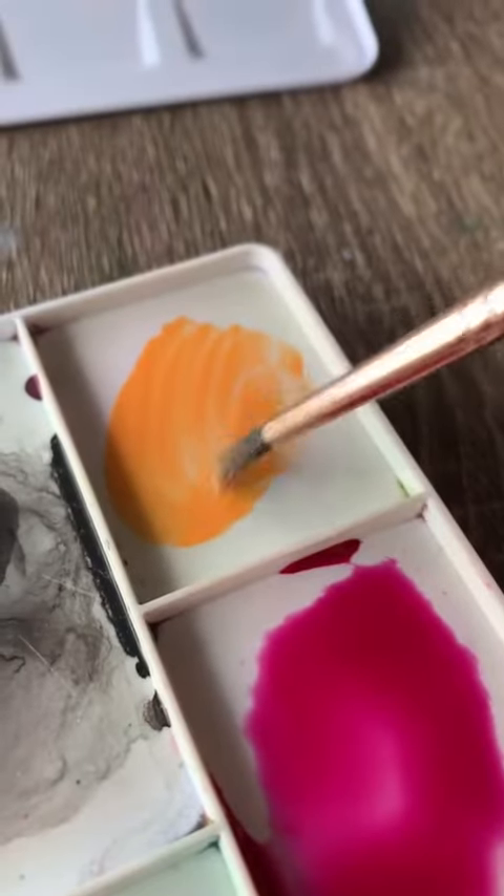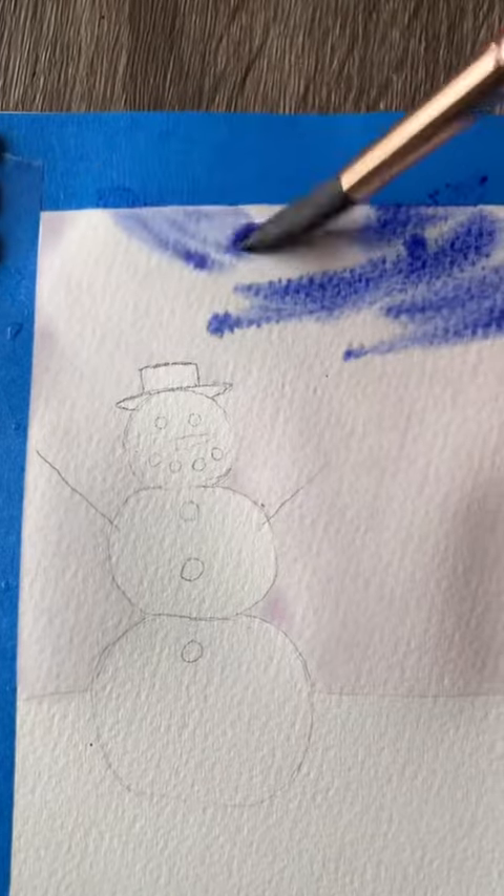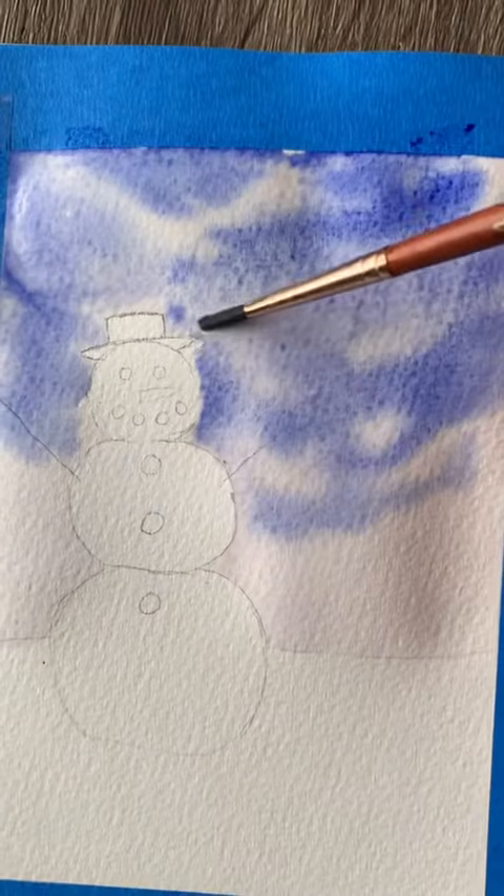To start off we're going to paint the sky in the background, so I'll be using these three colors, putting down a layer of water first, and then starting with the blue we'll put that in in kind of random spots.